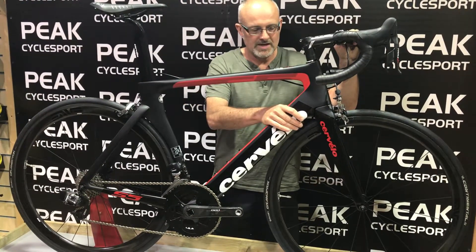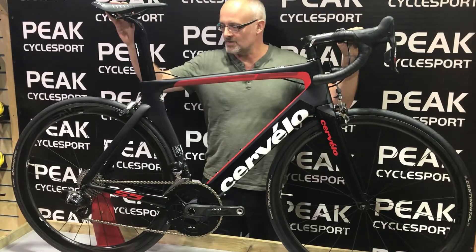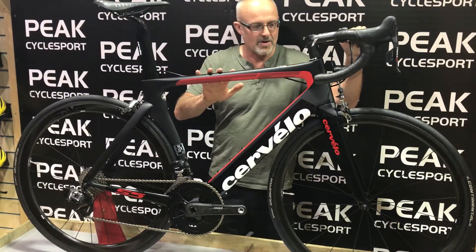Front wheel and front end aerodynamics, the back end aerodynamics — fully wind tunnel tested. It's the ultimate in aero.